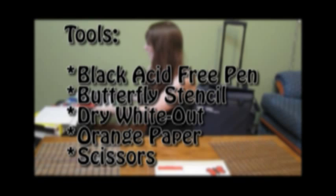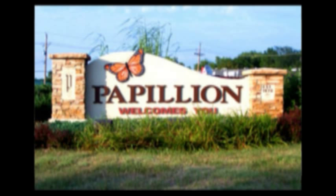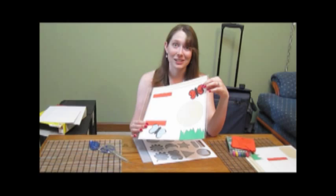The Monarch Butterfly was inspired by my hometown. I come from a little town in Nebraska called Papillion, Nebraska. I created this butterfly very easily, and it only takes about five minutes to do. What you'll need to get started is a butterfly stencil. I received this stencil with a scrapbooking calendar.